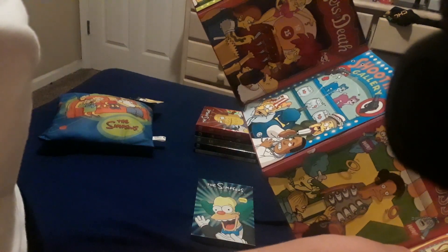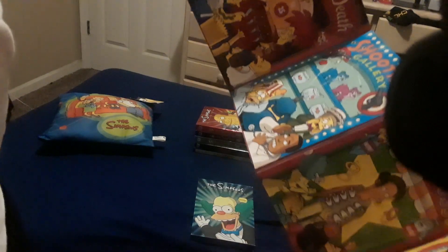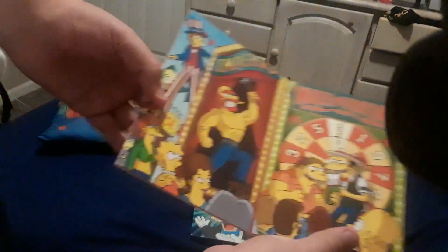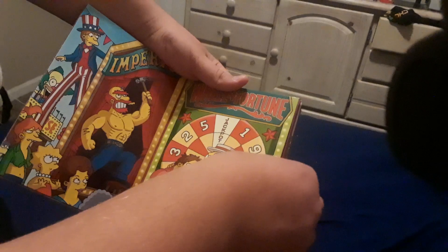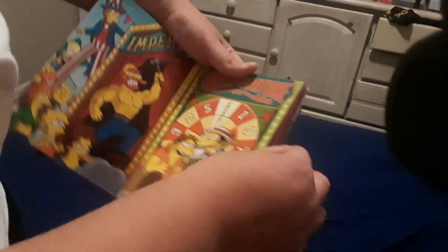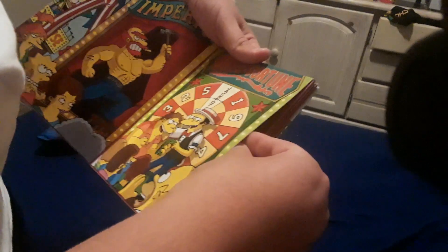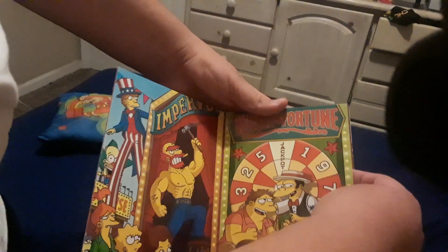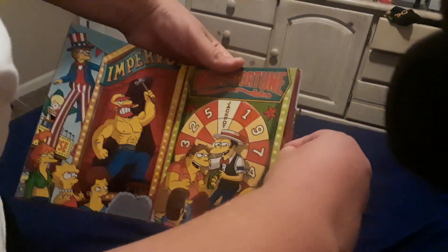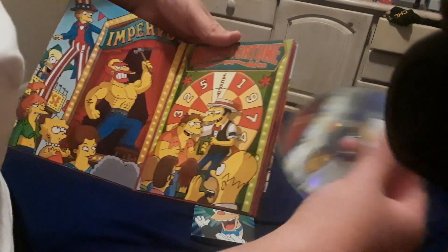But because of the fact that they're inside a sleeve, rather than putting them in a tray that you can easily pop open to get the disc out, it's a pain to get each disc open without scratching them. Alright, so here is disc one, featuring Homer.